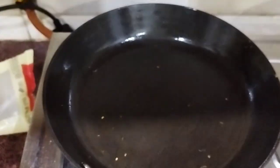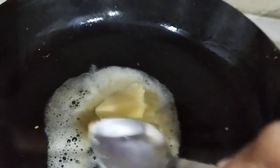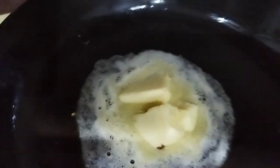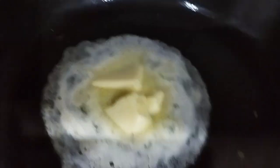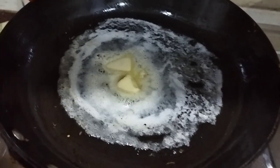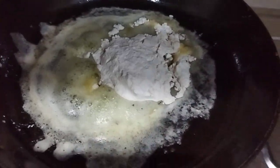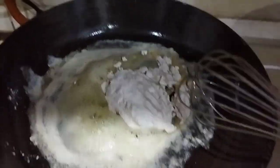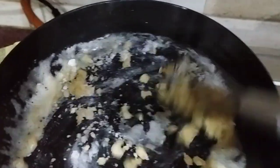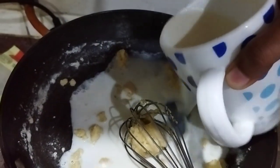Using the same pan, add some butter. Make sure you don't overheat it — just melt it enough that it remains white in color; we don't want it to turn brown. At this stage, add an equal proportion of maida to the butter. Now use a whisk — this is the important tool — and start mixing. Using only the whisk, start melting the mixture together.